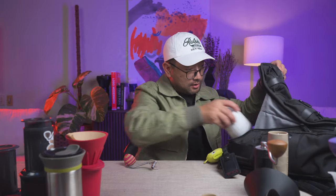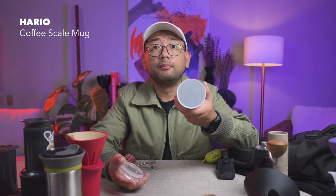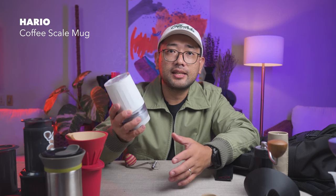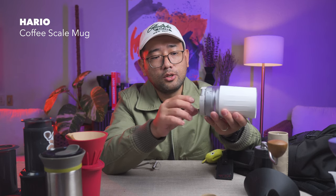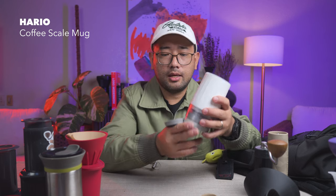And lastly, we have the Hario Coffee Scale Mug. This is my latest travel gear acquisition. It's a normal cup that looks really nice, and — as the name suggests — it has a scale built into it. Under here, you can see it is actually a scale attached to the mug. You just open this part and it's a scale.